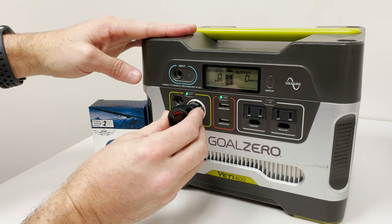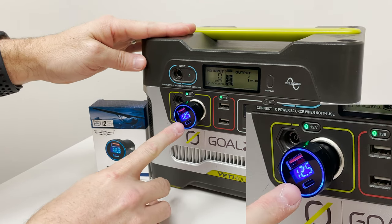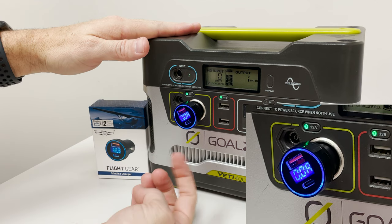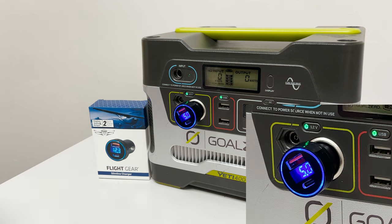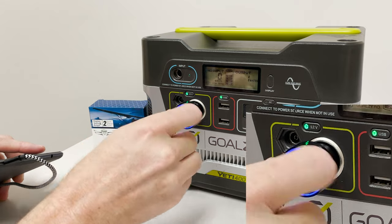This battery tester is a 12 volt system. When I plug it in, the screen will scroll through what's going on. It's saying 12.5 volts coming from here, 5 volts is the output, and 0.0 amps is the current draw. When I plug something in, you'll notice the amps will change, indicating how much is being drawn.